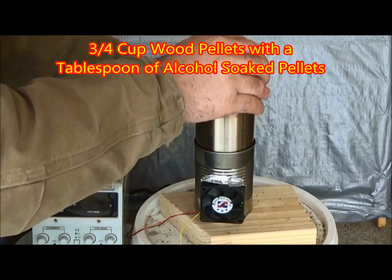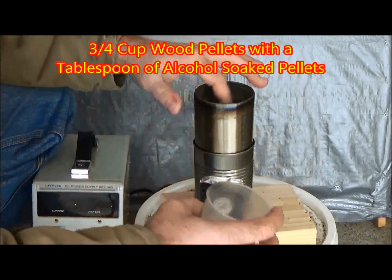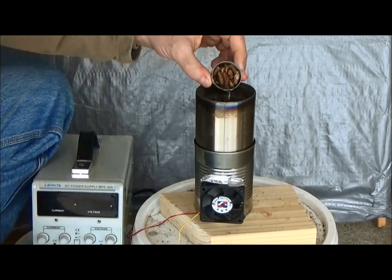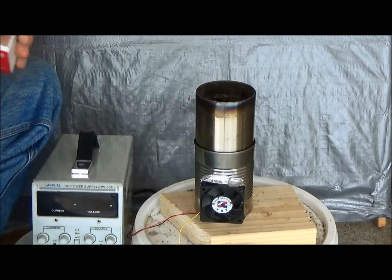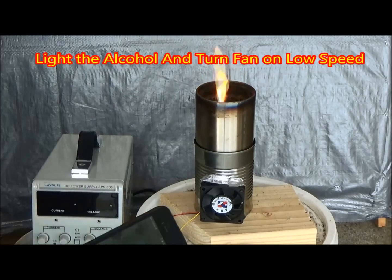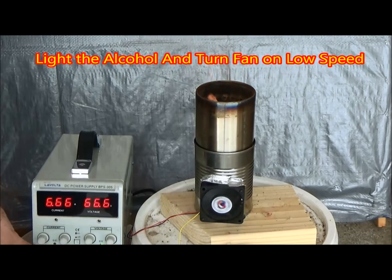We start out this burn with a three-quarter cup of wood pellets and then a little bit of pellets soaked in alcohol. Once we light this, we can turn the fan on almost immediately as long as you turn it on low.